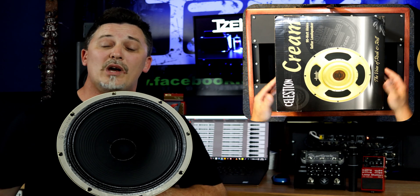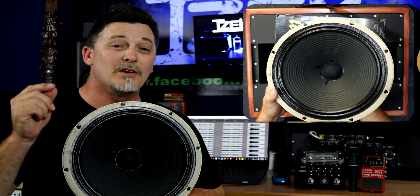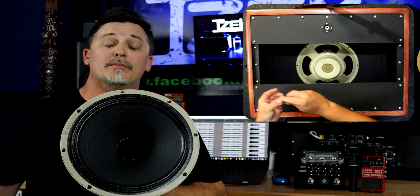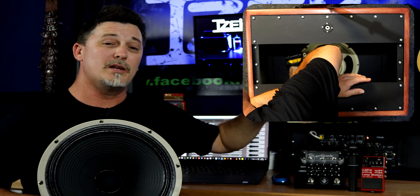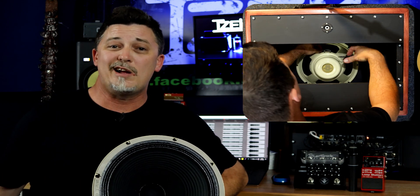The cab is my one-of-a-kind custom oversize open-back iZeq 1x12 cab. The DAW is Reaper. The interface is the Midas MR18. The power amp used for everything is the Crown 1000-watt power amp. Obviously, I'm not putting a whole thousand watts through this — that would be stupid.